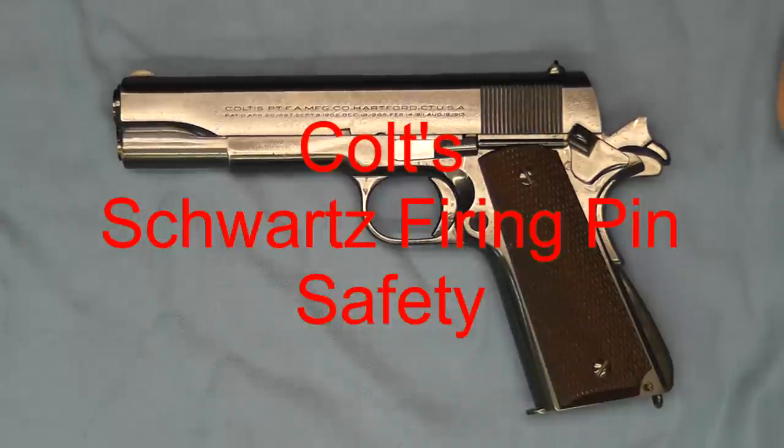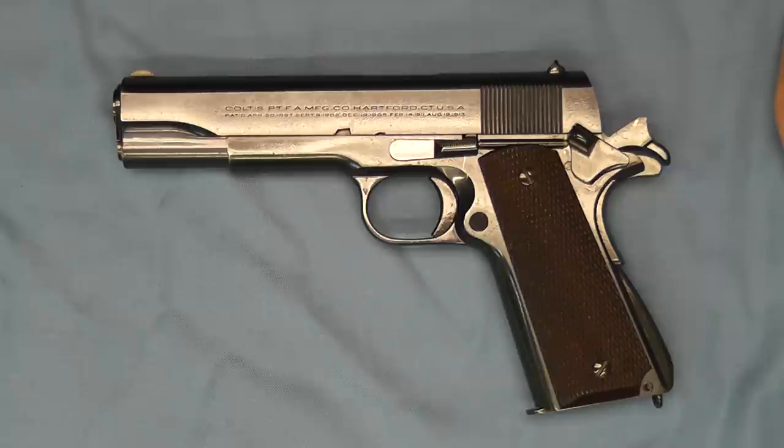Well hello and welcome back. Today on the bench we have a Colt Government Model that is fitted with a Schwartz safety. Now the Schwartz safety was considered a significant improvement in safeties. This was introduced in 1937 and there was always controversy around the safe way to carry a pistol with a round in the chamber.